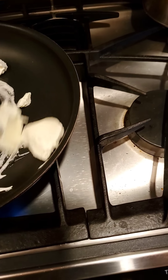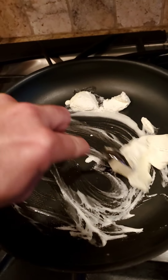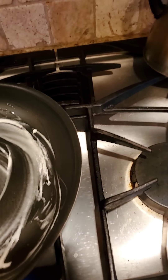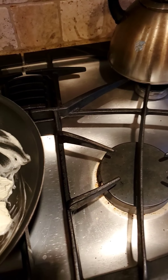Take the butter, make sure the whole pan's covered. Lather it up in butter — like you're gonna lather your face if it's shaving cream and you're about to shave your face.